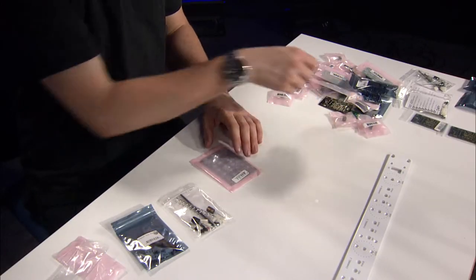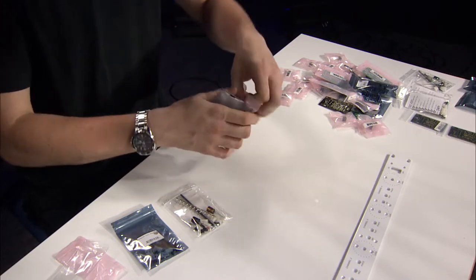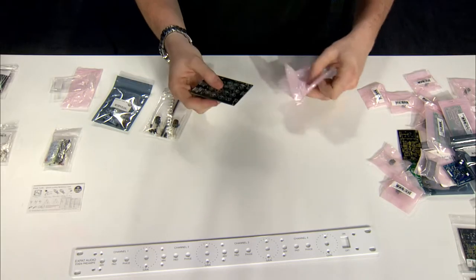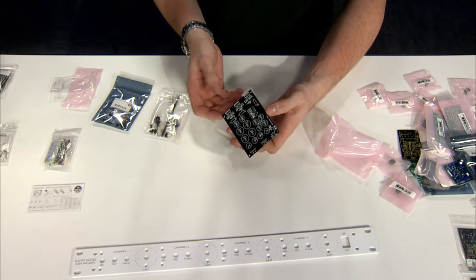They also offer some other components. For example, here's their Uber PSU PCB, and on the website they have links to Mauser carts, where you can get all of the components necessary for putting this together.